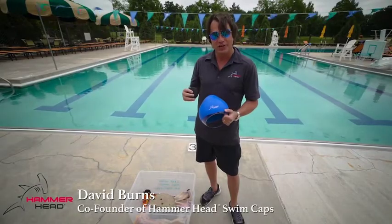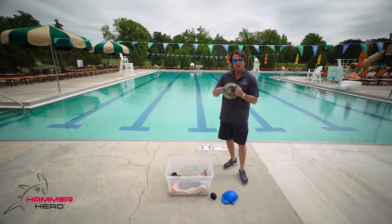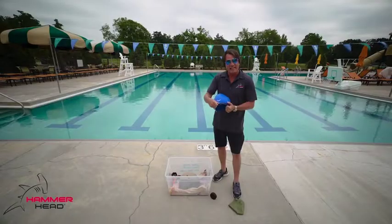Welcome back to the Hammerhead Hockey Puck Challenge. I'm taking a traditional swim cap and putting it over a glass bowl that's going to represent your swimmer's head. And this is the Hammerhead swim cap over the exact same glass bowl.